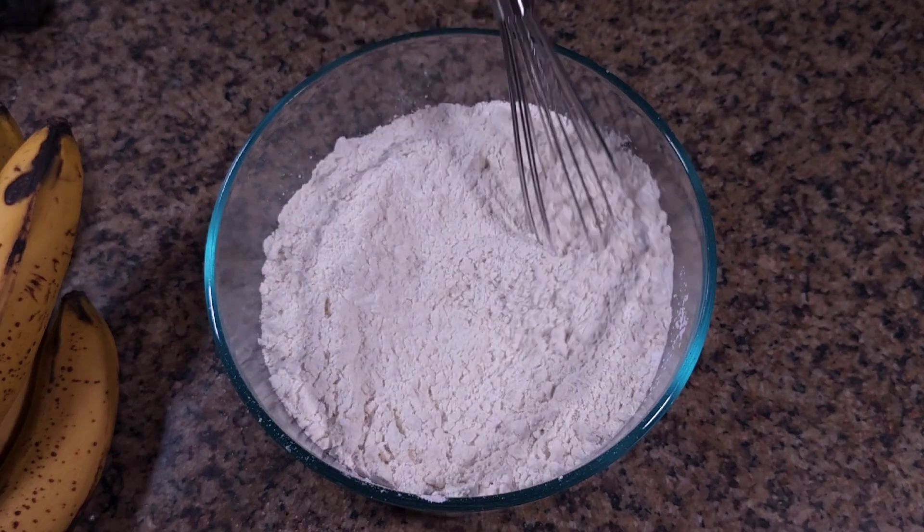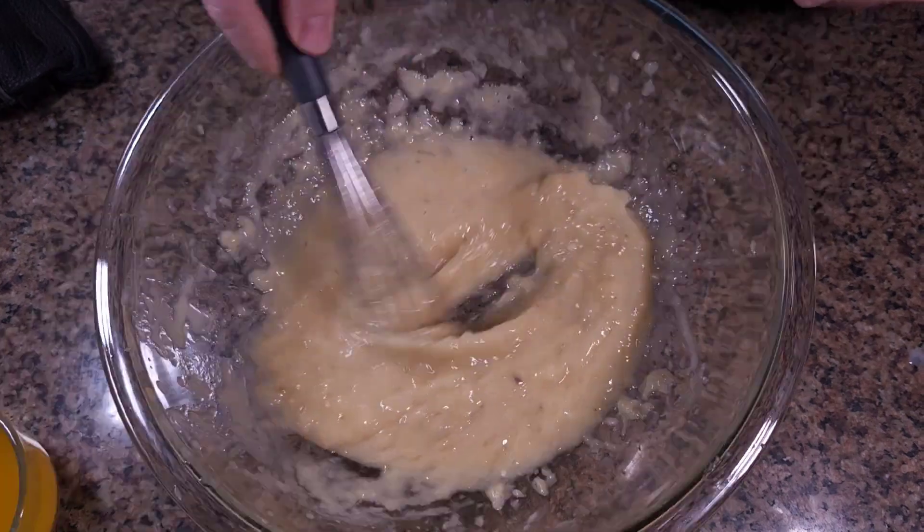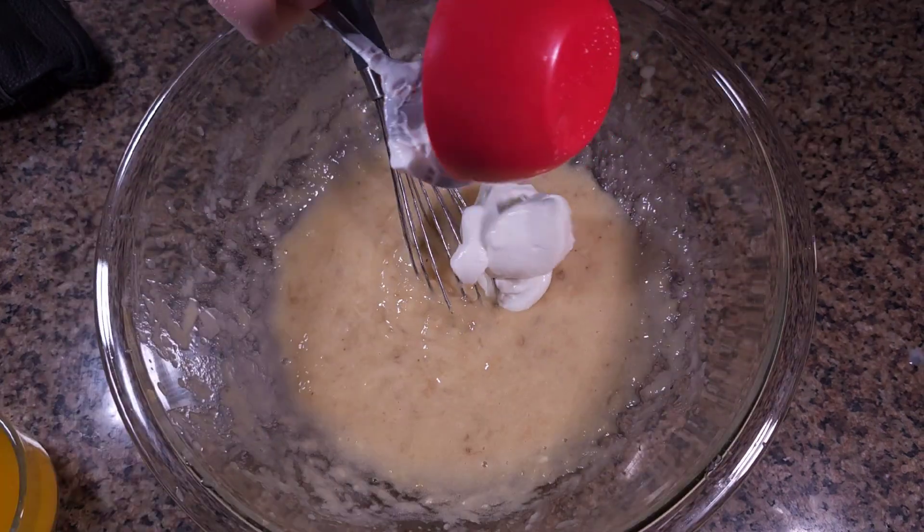We'll start with the dry ingredients. I'm using cake flour as well as all-purpose to give our bread a soft, tender crumb. Next, we combine bananas, milk, Greek yogurt, and sugars.